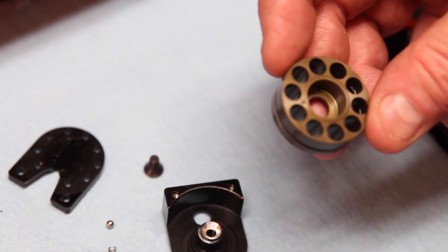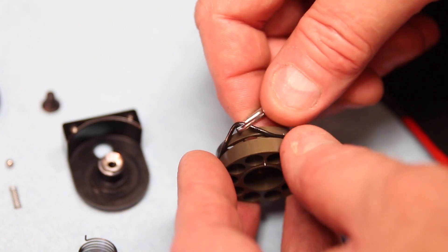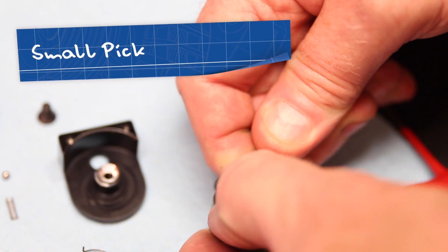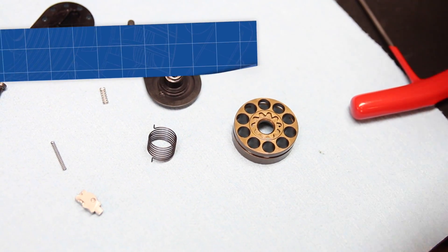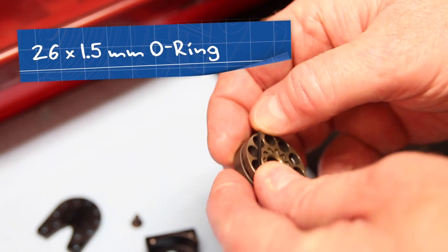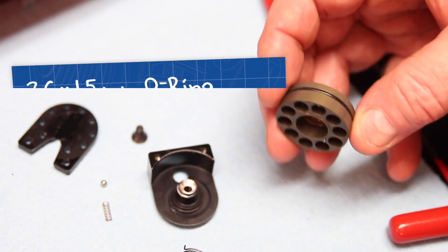Since we have this apart, what we were originally doing is replacing the O-ring. You just need a tool at this point to go ahead and remove the O-ring. You will then take a new O-ring — 26 by 1.5 — and put it on the wheel. It slides in very easily, no problems there.